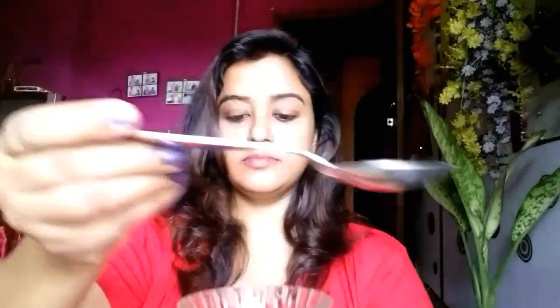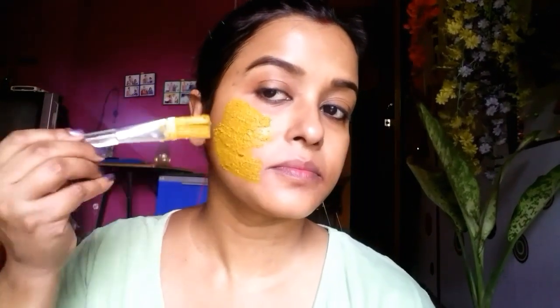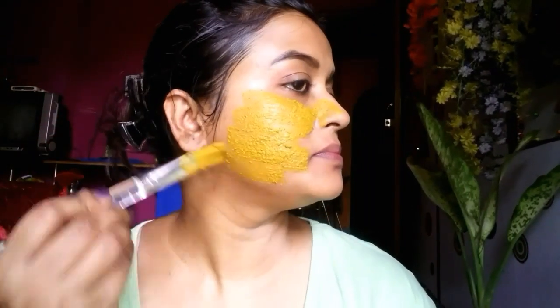I am adding 1 tablespoon of wild turmeric, a pinch of cinnamon, and 2 tablespoons of milk. I am mixing everything very nicely. This is the consistency. I am wiping my face with a hot towel so that all my clogged pores will open up and this mask will work in a much better way.